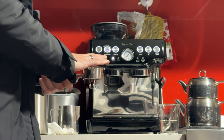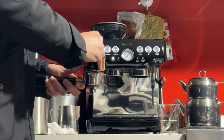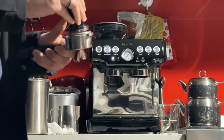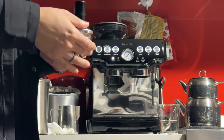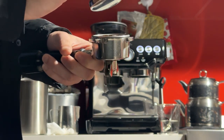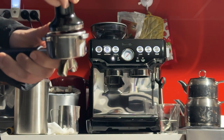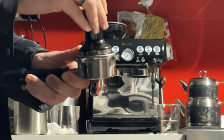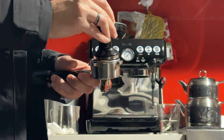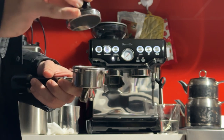I'll spread it with my finger and then press it with a tamper. If you have a scale, aim for 16 to 17 grams for this sort of basket. If you don't have a scale, just add enough coffee so that when you tamp, the silver part on the tamper disappears — just like that — with firm pressure. If you have too much coffee, the silver part won't disappear. If it sinks all the way down, that's too little coffee. It should be just about the depth of the silver part.